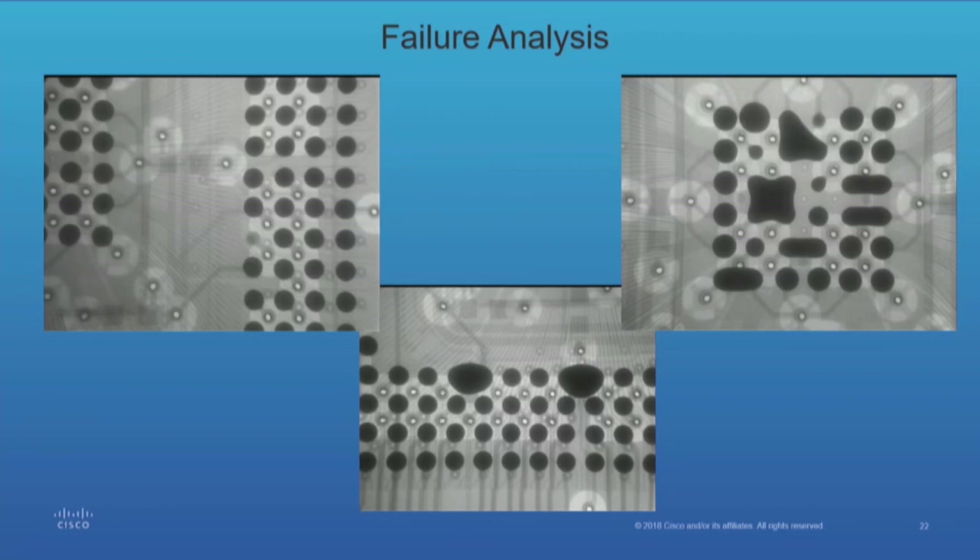Failure analysis is a big reason to have an x-ray. The slide to the top left shows a missing sphere — it's like the fourth one in from the left and fourth one up. The center slide shows shorts that would not be evident to anybody because they're on the inside. You can see the spheres on the outside of the BGA if you tilt it, but you'd never see the inside. The one to the right — that's a real mess. That happens when you allow moisture: the spheres are hygroscopic, so they absorb moisture. If you don't outgas them before you place them, this is what happens.